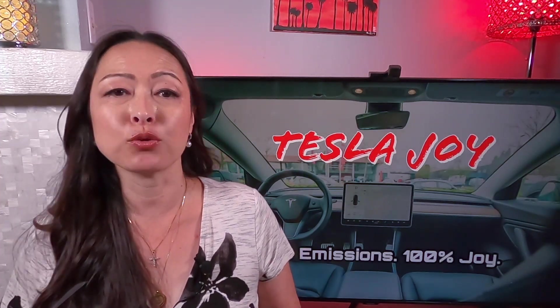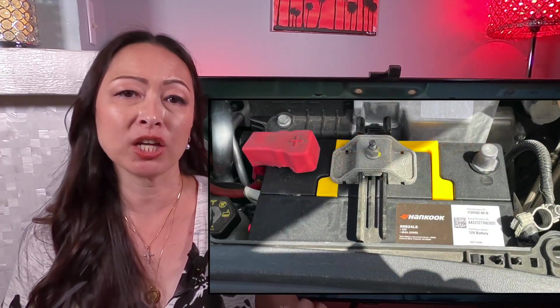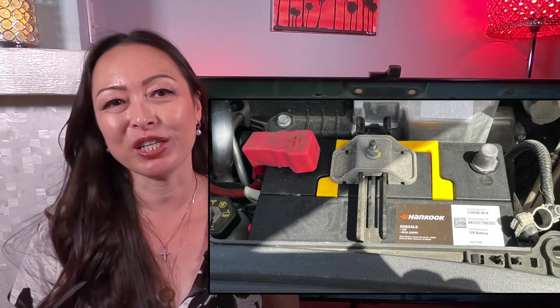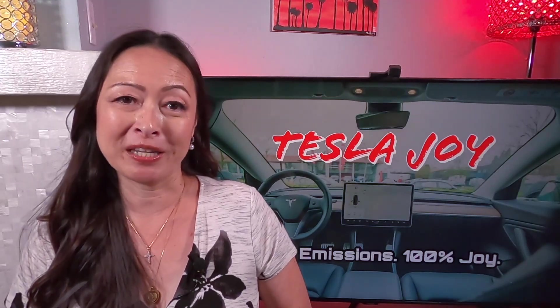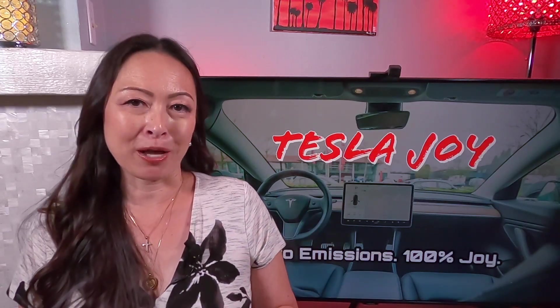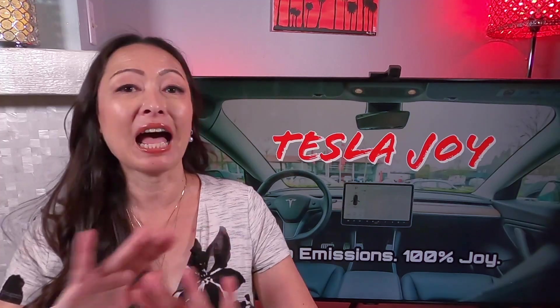Tesla Mobile Service came back a couple of weeks later and replaced the Atlas BX battery with a new Hankook battery manufactured in October 2021. I found out during the service appointment that it is actually very easy replacing the 12 volt battery in my Model 3. It only took about five minutes for the entire process.